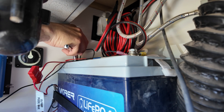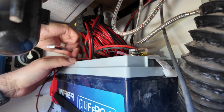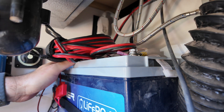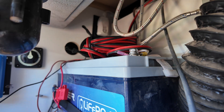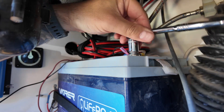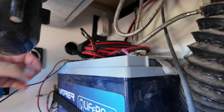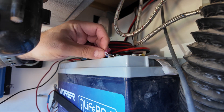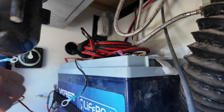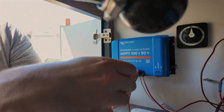First order of business, let's get these battery lugs loose. The power is already off — if you want to see how I accomplish that, I highly suggest you go back and watch the original video where I went through how the battery app works and how I make sure the power is turned off. So this guy's got to go right here, and this guy's got to go. Next step, let's get these out of the terminals on the Victron.